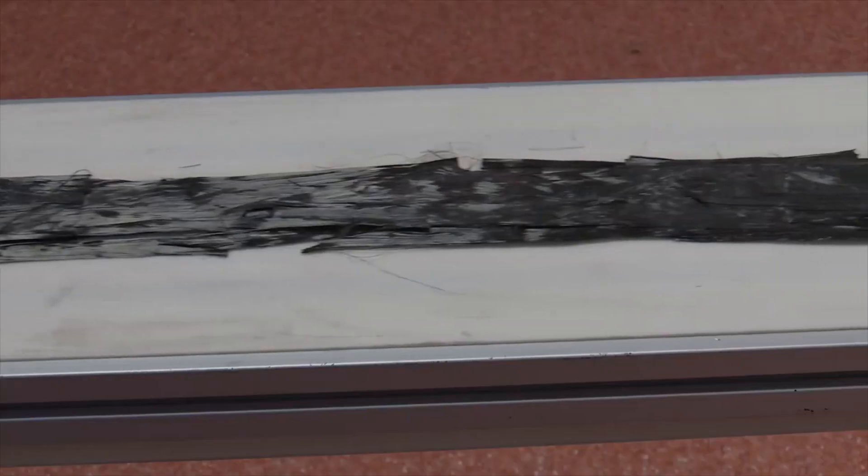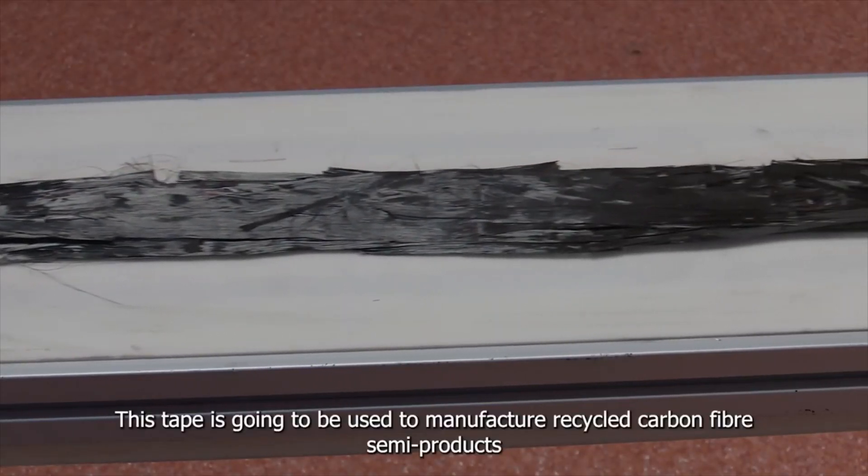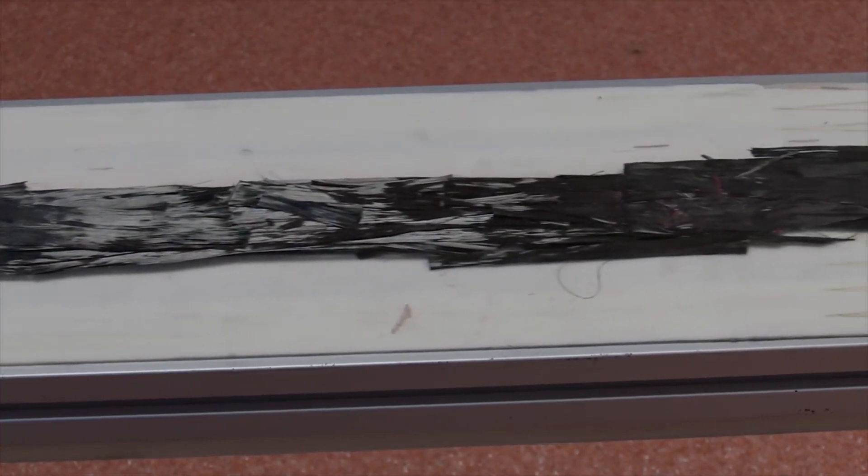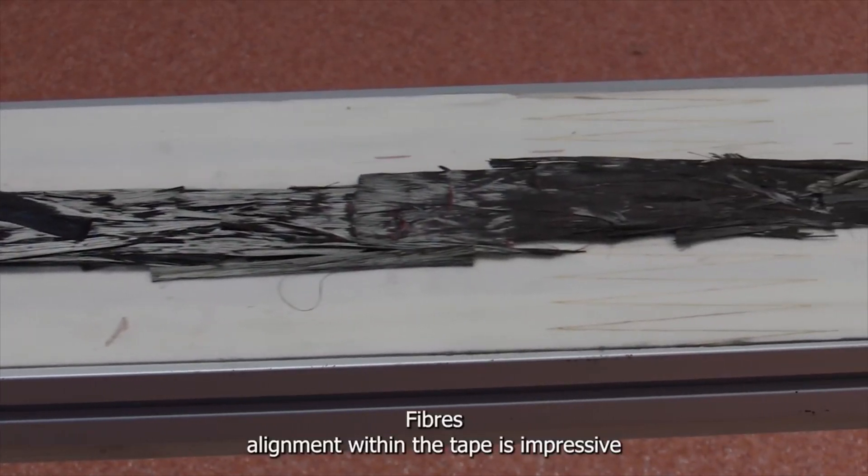This tape is going to be used to manufacture recycled carbon fiber semi-products. The fiber alignment within the tape is impressive.